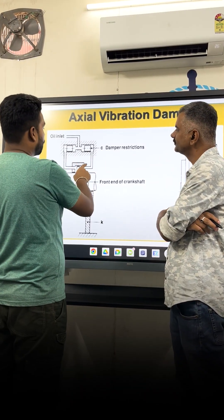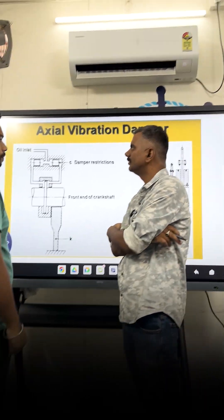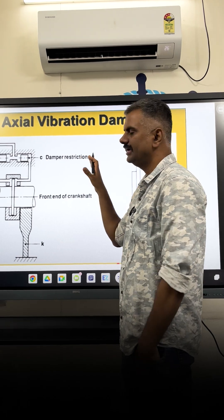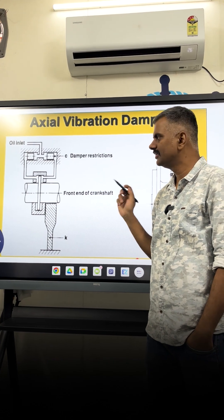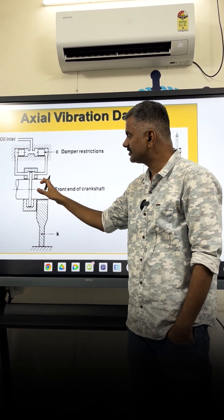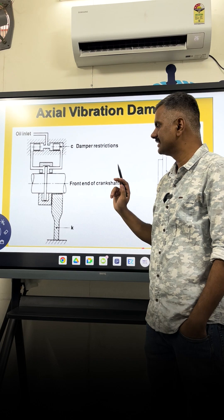This is an axial vibration damper — how does it work, and why is an orifice present inside the cylinder? Basically, the axial vibration damper is used on board vessels. It is located at the forward end of the crankshaft, which is the free end. The purpose of this axial vibration damper is to dampen any force acting axially on the crankshaft.